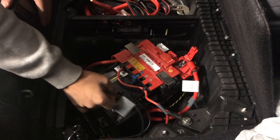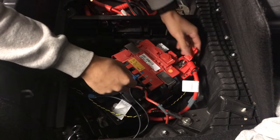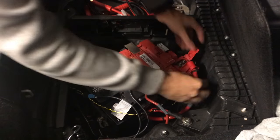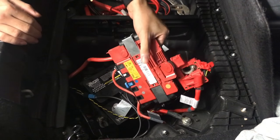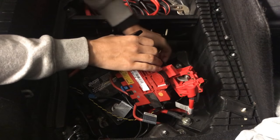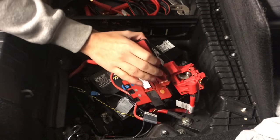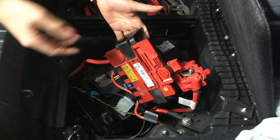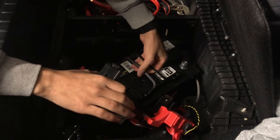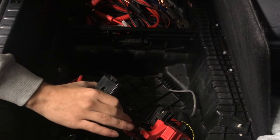Like I said, negative goes out first — push it right here. Then positive goes out with everything, just like that. Now you're able to grab the battery, pick it up, and slide it on out. To make it easy, grab it and push it all towards the right, then just grab it right up.